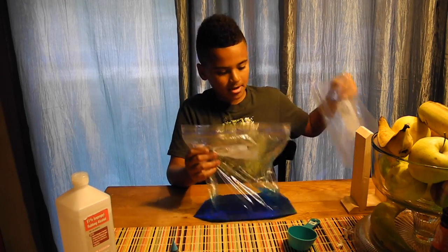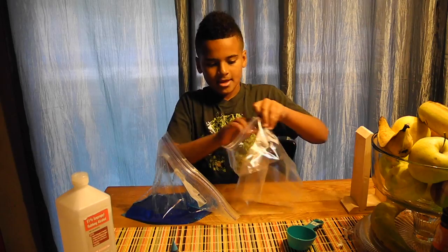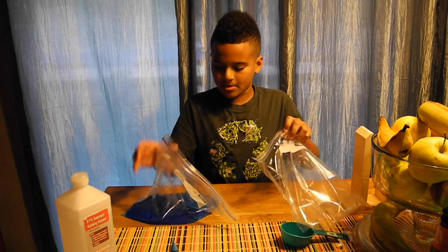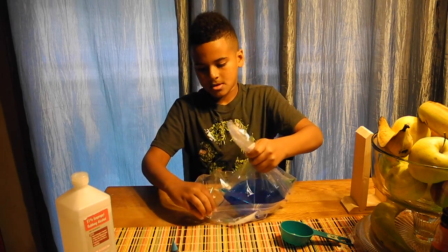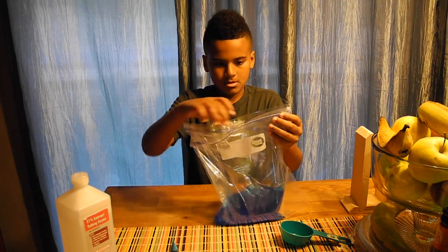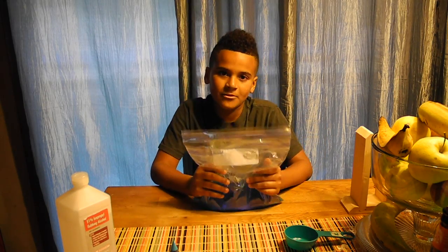Now what you're going to do is take your other Ziploc bag and put this inside your other one, so just in case it spills or anything, it doesn't make a mess and it goes into the other bag. Now all you have to do is put it in the freezer for an hour or two, and it's ready to be used.